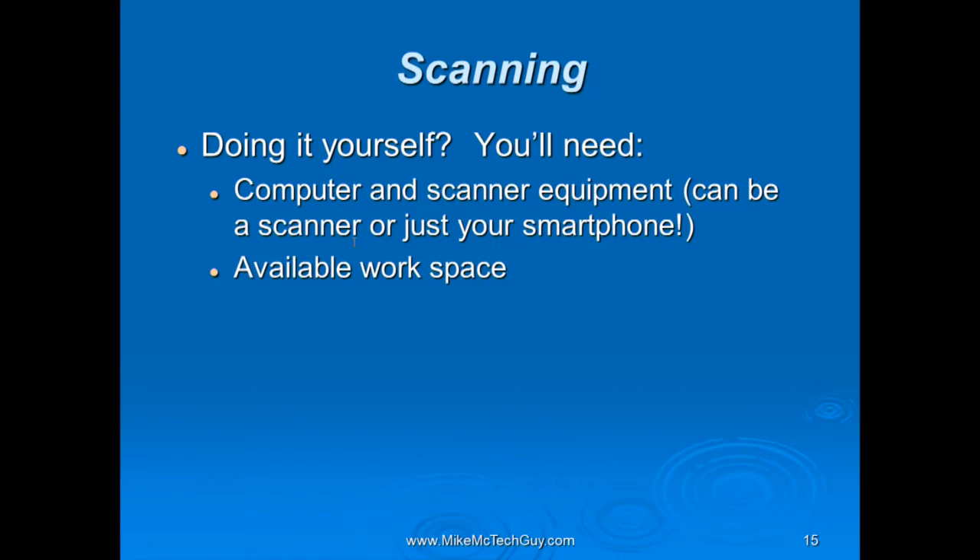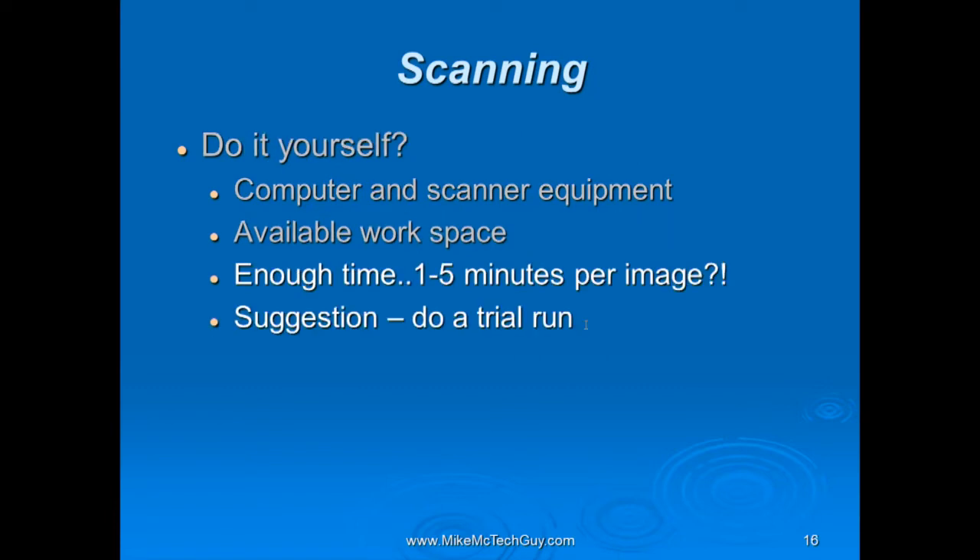If you're going to do it yourself, you're going to need a computer and a scanner. The scanner can be an official scanner — I'll show some examples in a moment — or frankly, you can use your smartphone these days. We're going to talk about using the smartphone to capture and scan instead of fussing with a scanner. You're also going to need some workspace. If you spread slides out on the dining room table and then have to put it all away for dinner, that's disruptive. Doing a trial run first can save you aggravation.